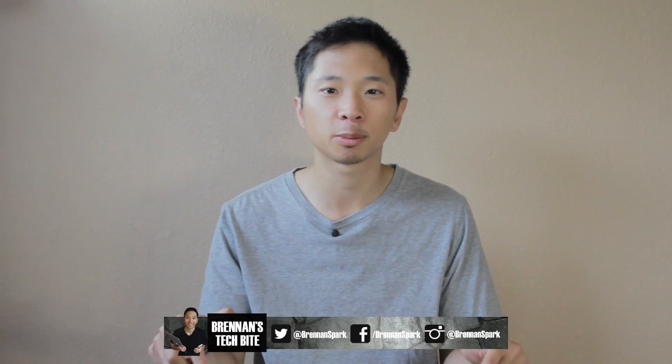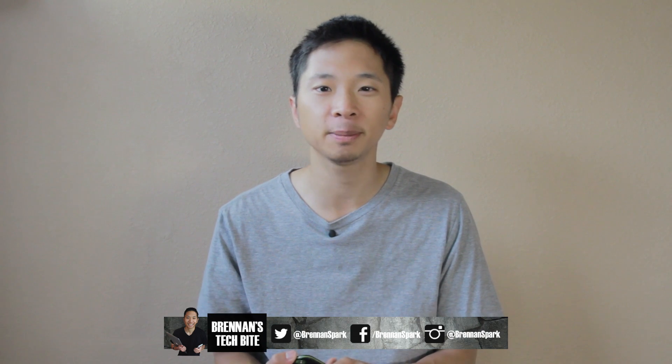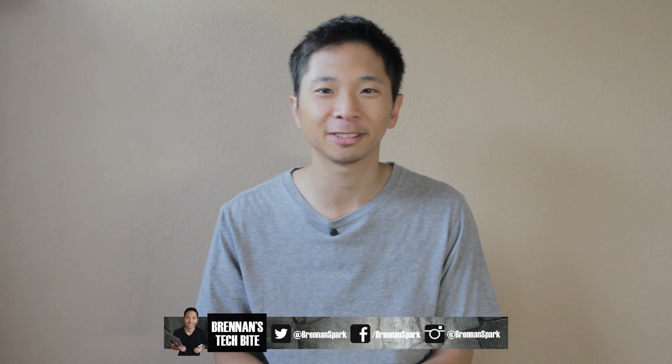Also, if you guys have any questions, go ahead and leave them in the comments below and I'll do my best to answer them. Thank you guys for watching and I'll see you all next time. Take care.